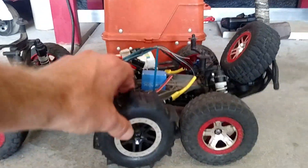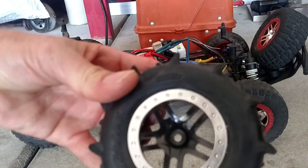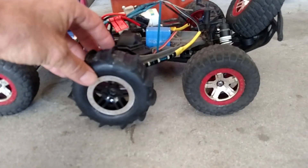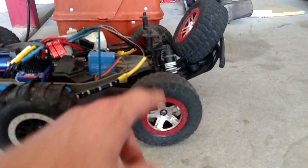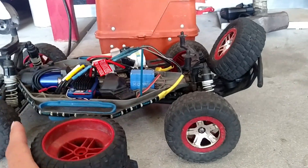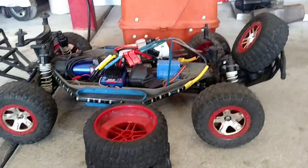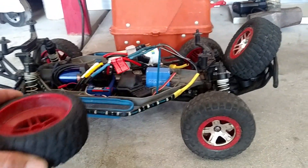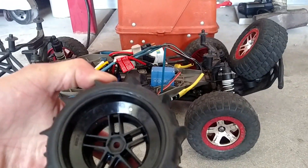I think these are the Traxxas stock tires — they're supposed to be 2.2s. So maybe if I can get a 2.0 paddle or something, you know what I'm saying? If you know anything out there, let me know. I've been looking. I might have to just buy a set of plastic rims and mount some 2.0s on it.